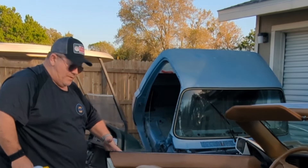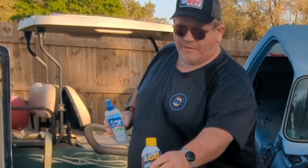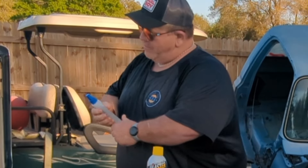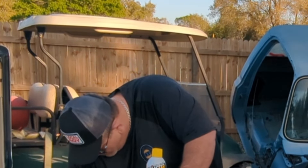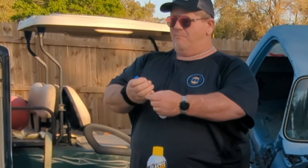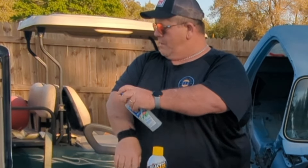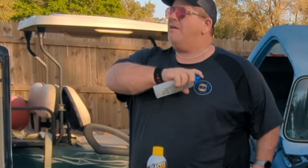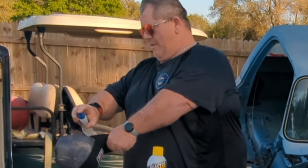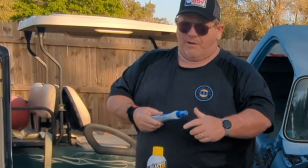We have these bugs in Florida called no-see-ums that are pretty miserable. For that, I use the Skinsations cutter stuff on my legs because they eat up your legs — they're like little flying chainsaws. A little on the arms, neck — make sure you inhale plenty of this. A little on the GBG and inside the old baseball cap. I'm going to keep them at bay for a little while.